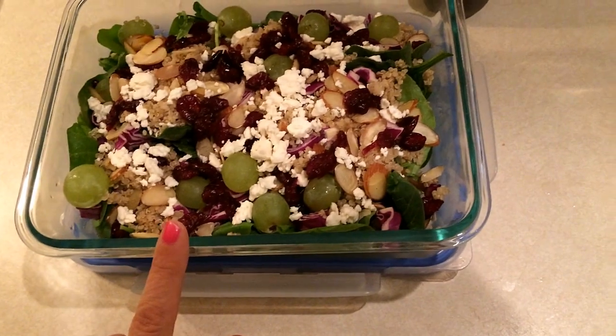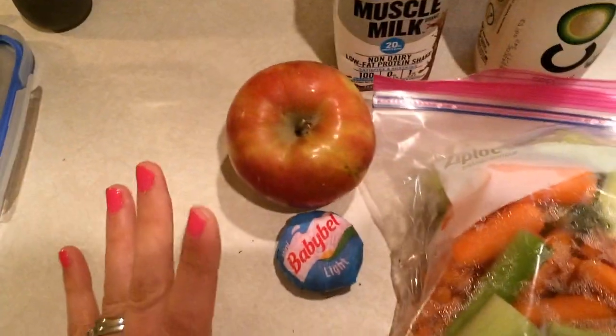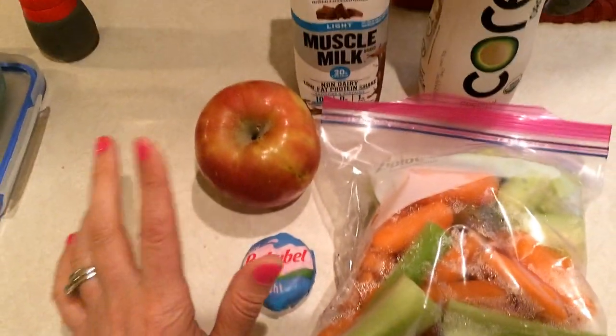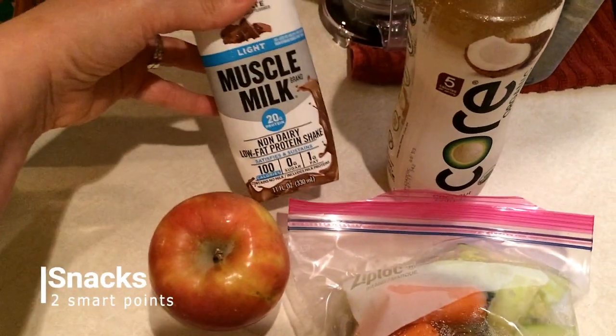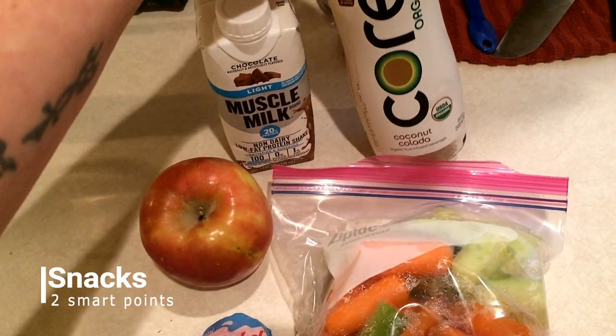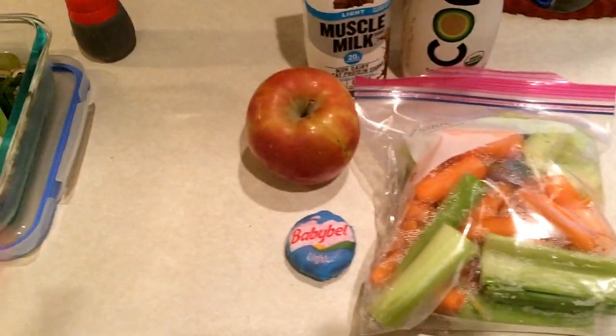I'm topping the salad with some Bold House balsamic vinaigrette for two points, so the salad is nine points total. For snacks today I have a mini Babybel light cheese for one point, an apple for zero, Muscle Milk for one point, a coconut colada drink for zero, and some vegetables for zero. This is my lunch and snacks for the day.